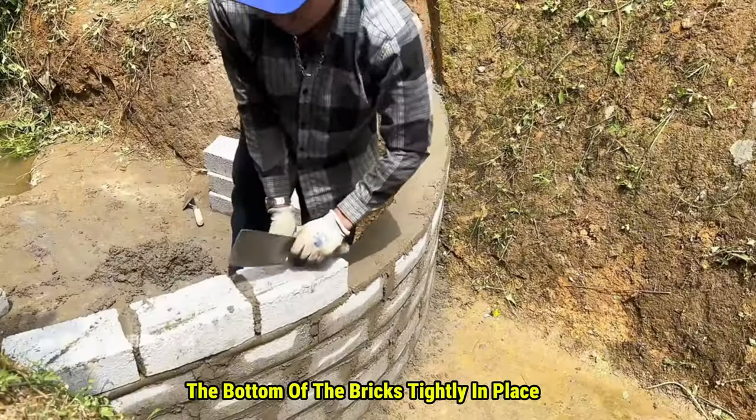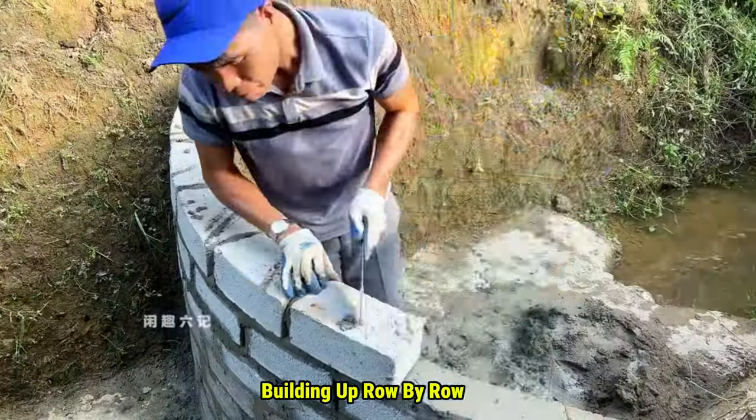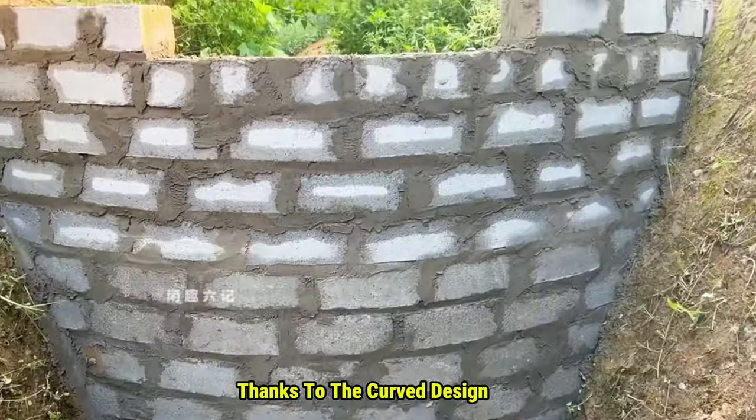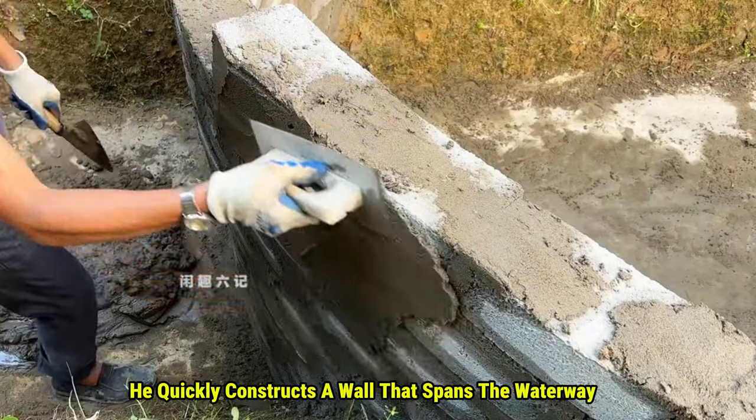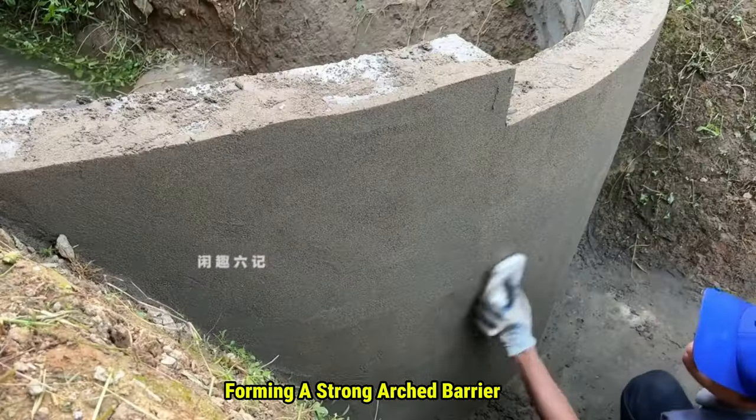The grooves help hold the bottom of the bricks tightly in place, while he layers them in an offset pattern, building up row by row. Thanks to the curved design, he quickly constructs a wall that spans the waterway and stands nearly level with the trench, forming a strong, arched barrier.